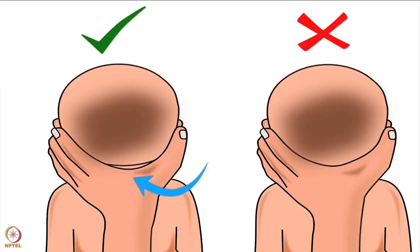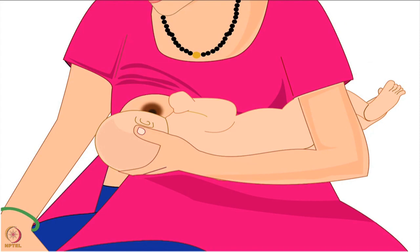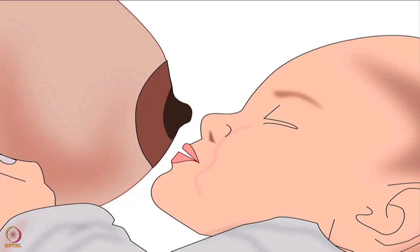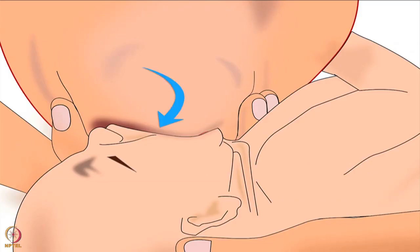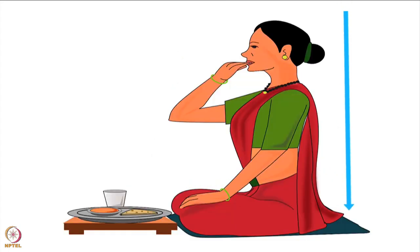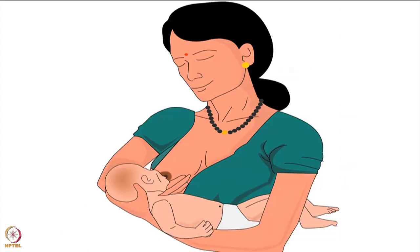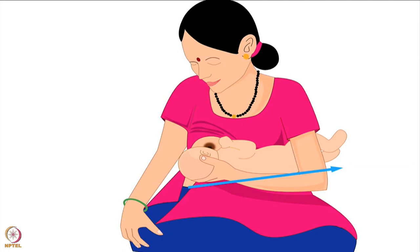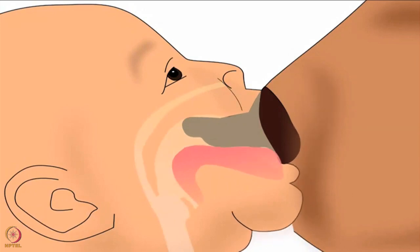She should not apply pressure on the back of the baby's head with her hand. This will keep the baby comfortable while feeding. Next, let us learn how to position the baby's body correctly. The baby's stomach should gently press against the mother's body. Lesser distance between their bodies will reduce the baby's effort to reach the breast and make it easier for the baby to attach deeply. The baby's head, neck, and body should always be in a straight line while breastfeeding — just as our head, neck, and body are in a straight line when we eat food. This will make swallowing milk easier for the baby.